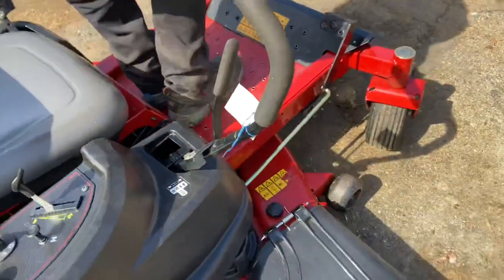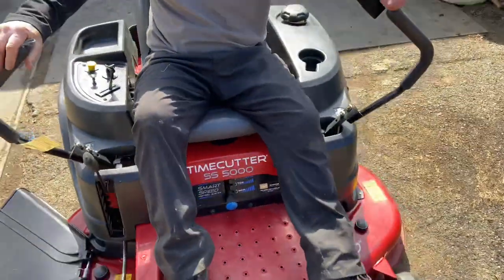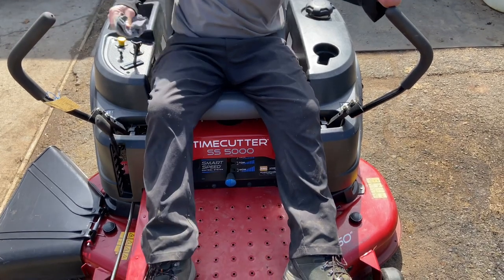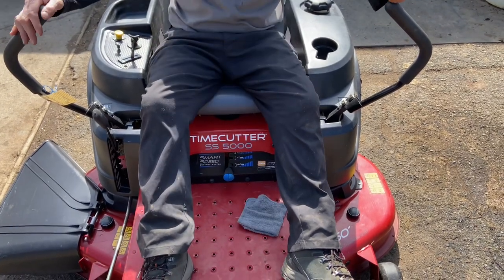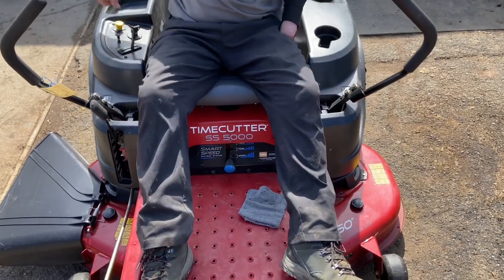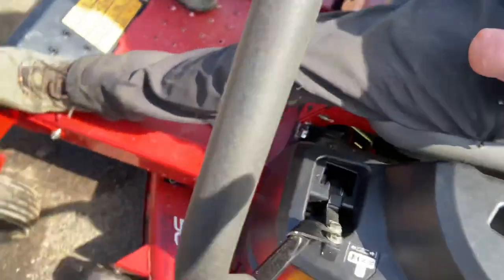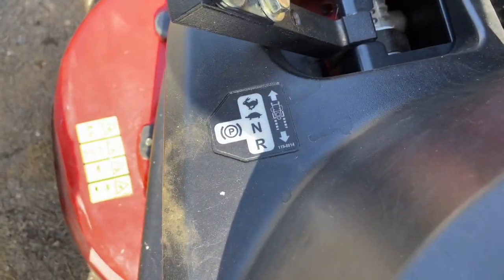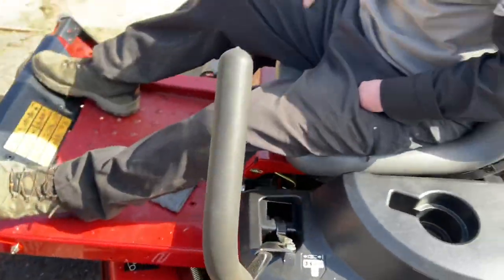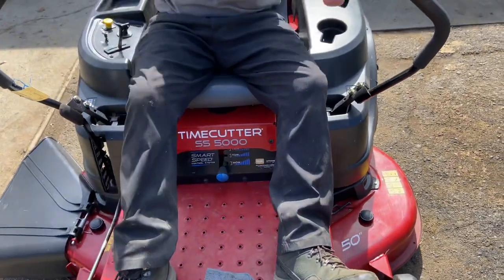Coming up to the front — your two handles here. When you get off the machine and want to do something, you can have this machine running as long as your arms are out and your PTO switch is off. You can get off while it's running. Having the arms out essentially puts your parking brake on.